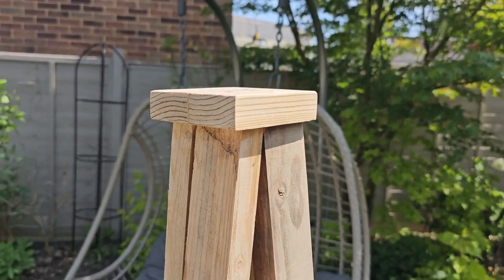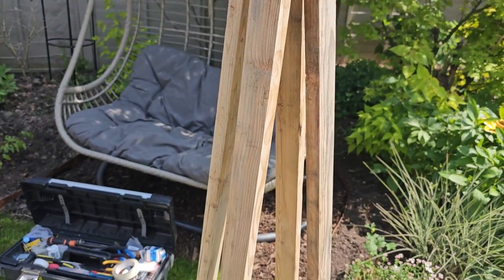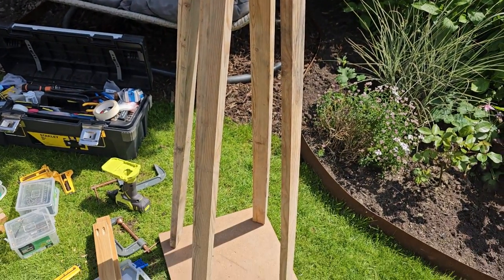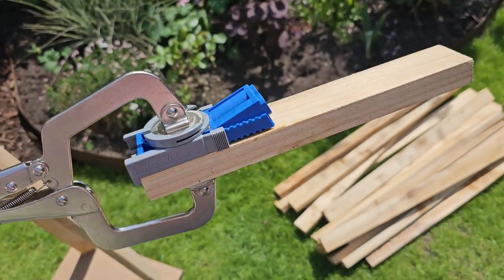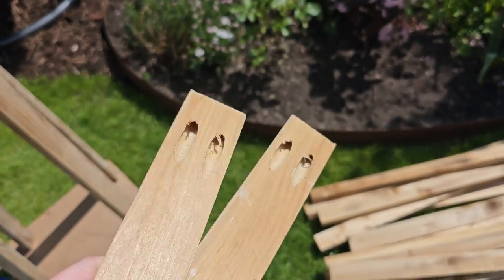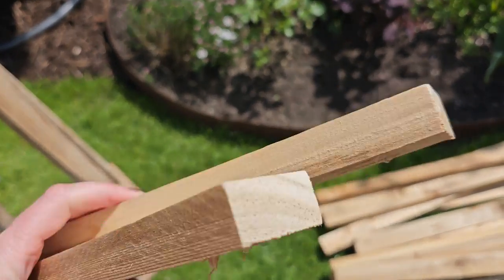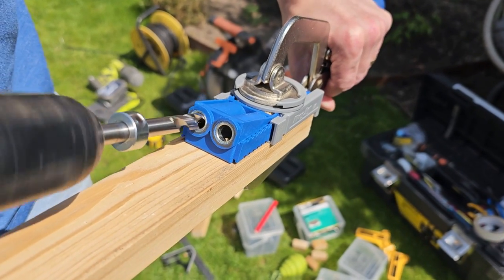Here it is all sanded up, and this is ready to make your support sections. We actually used a quick jig which allows you to create pocket holes like these — it's really handy and it makes a really secure structure.